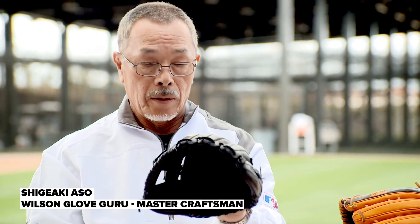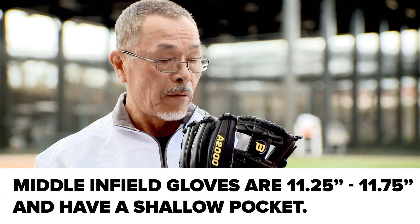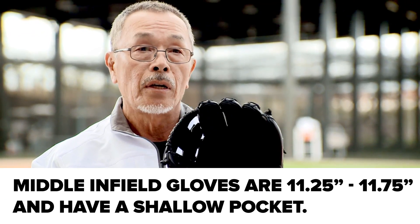This is an infielder glove — a typical infielder glove, 11 and a half inch, very shallow pocket. I don't want a deep pocket, just kind of keep it as flat as possible. To react for a double play, a shallow pocket is necessary.